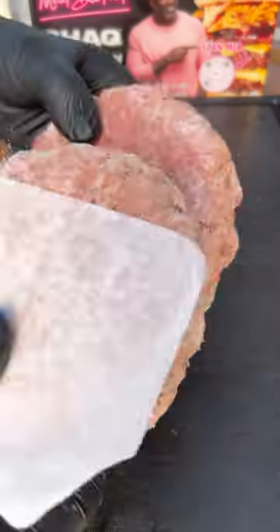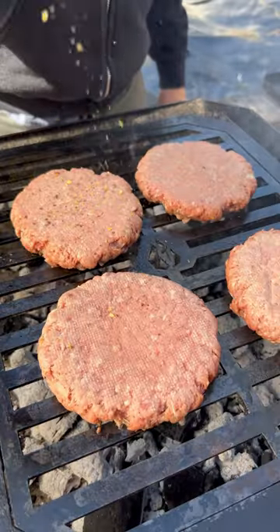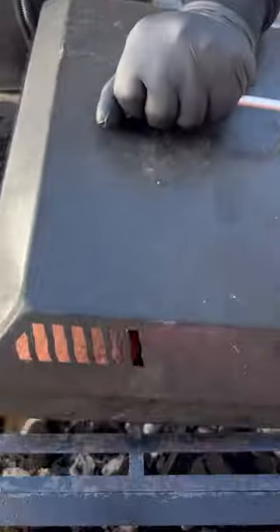Meat District's frozen shack burgers are 100% Angus beef and ready to grill straight from the freezer. Cook them over medium heat, season them up, and pull them off at your preferred doneness.